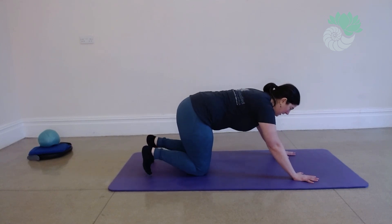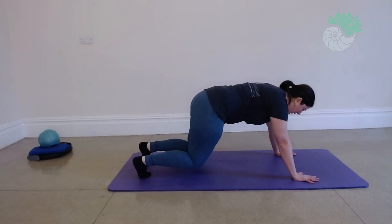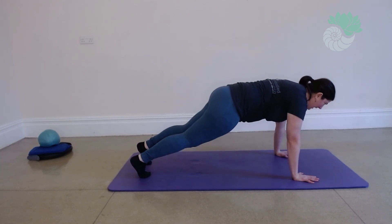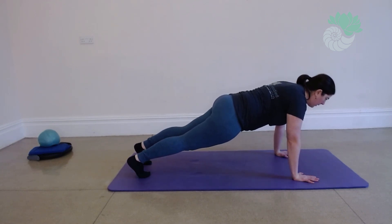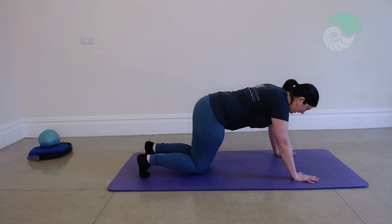It releases your wrists. Breathe in to engage, engage that core. Breathe out and hover. Breathe in, breathe out. And come back into box.